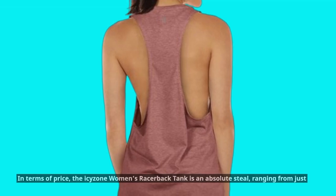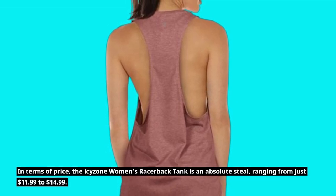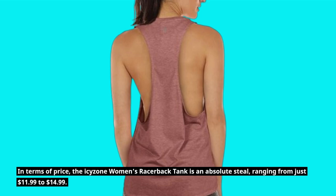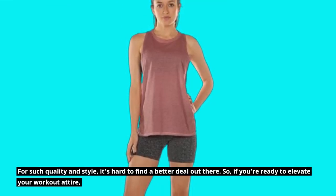In terms of price, the ICY Zone women's racerback tank is an absolute steal, ranging from just $11.99 to $14.99. For such quality and style, it's hard to find a better deal out there.